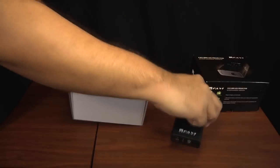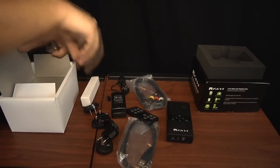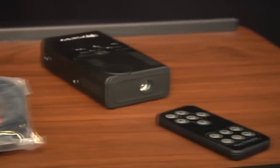Opening the box reveals everything you need to get the E1 up and running in just a few minutes. Favi has included a universal power adapter, mini USB cord, RCA interface cable, a mini tripod, remote control, and four AA batteries.